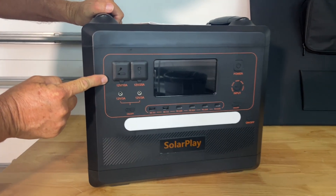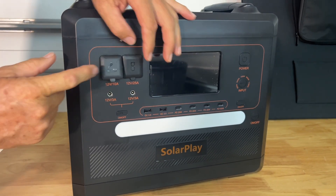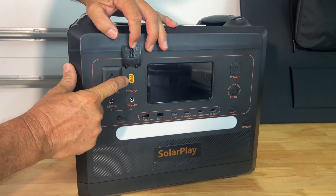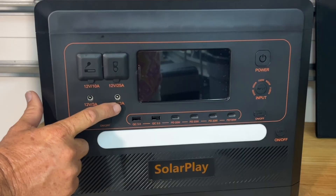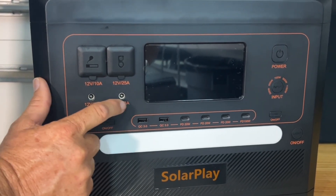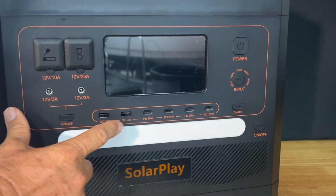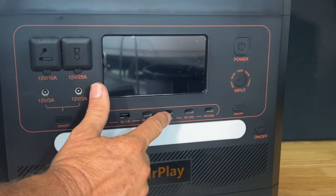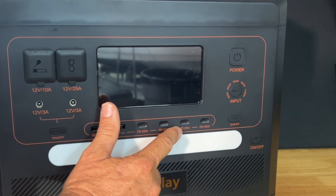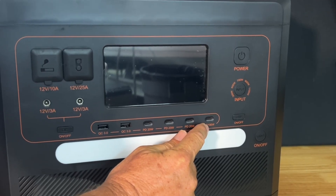We have a 12 volt 10 amp cigarette lighter outlet and an XT60 12 volt outlet. We have two DC 5521 12 volt outlets rated at three amps capacity. We have two 18 watt USB outlets, three USB-C outlets rated at 20 watts, and one USB-C at 100 watts.